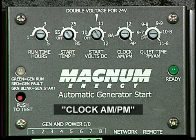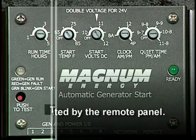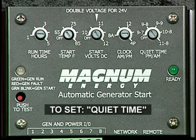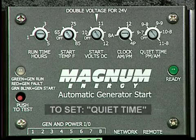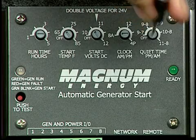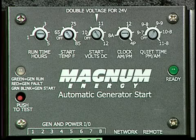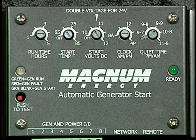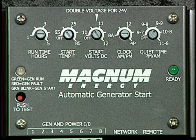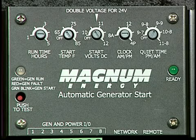The clock knob on the controller is a stand-alone feature and is defeated by the remote panel. To set quiet time — those hours you do not want the generator to come on — rotate the last knob to match the hours you want. There are five settings to choose from: 9 to 7 (9 p.m. to 7 a.m.), 9 to 8, 9 to 9, 10 to 8, and 11 to 8. Once these settings are made, they will not change unless you change them on the controller.